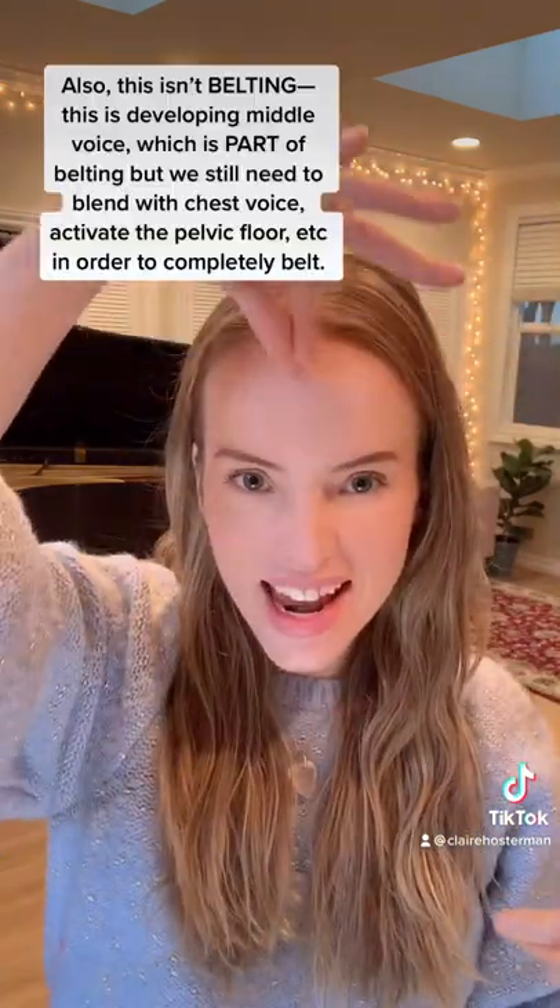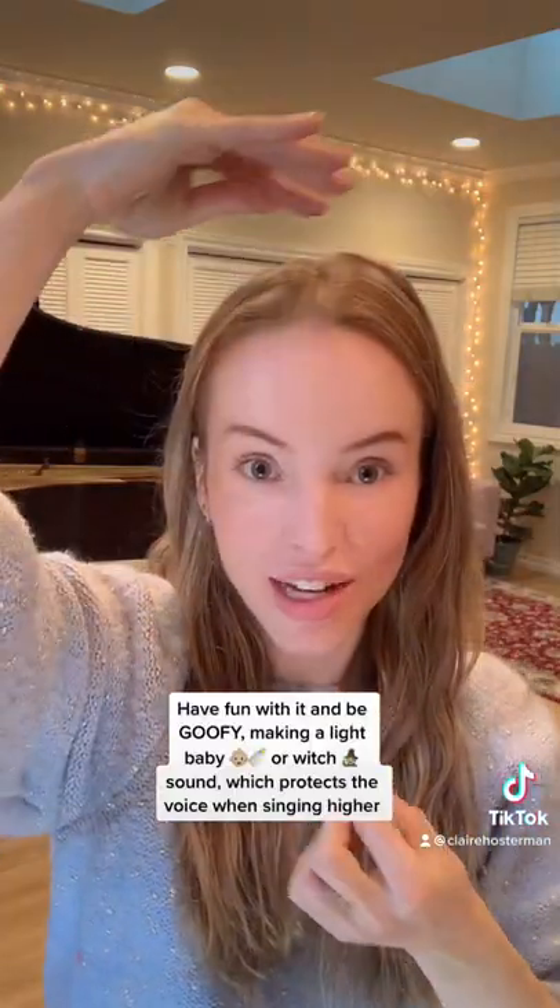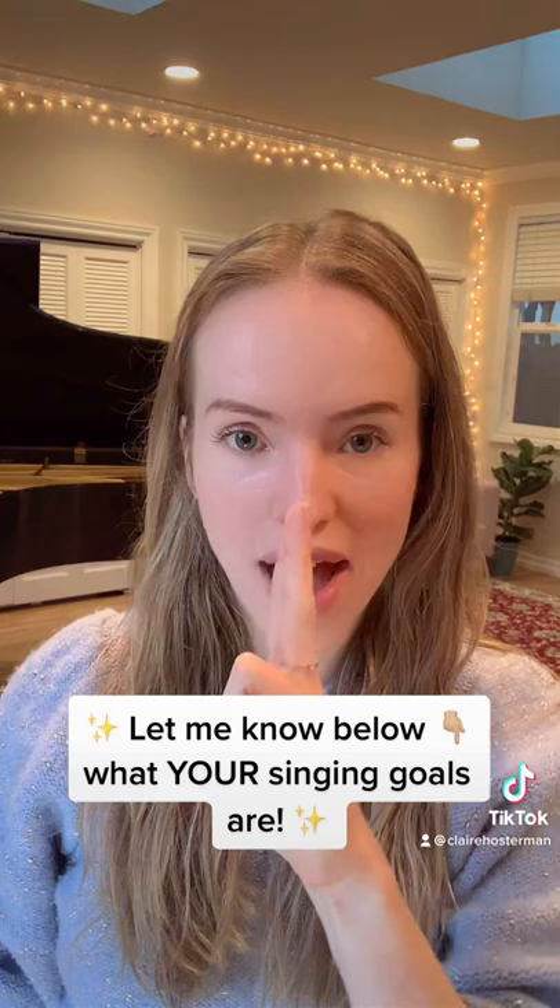And the higher I go, I thin it. Remember my video on thinning the sound? We'll keep working on that, but the higher you go, you actually have to get thinner. So just work on that.